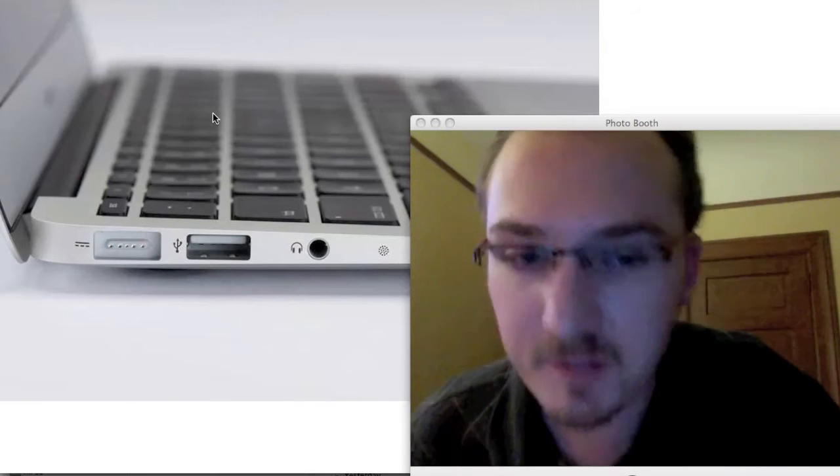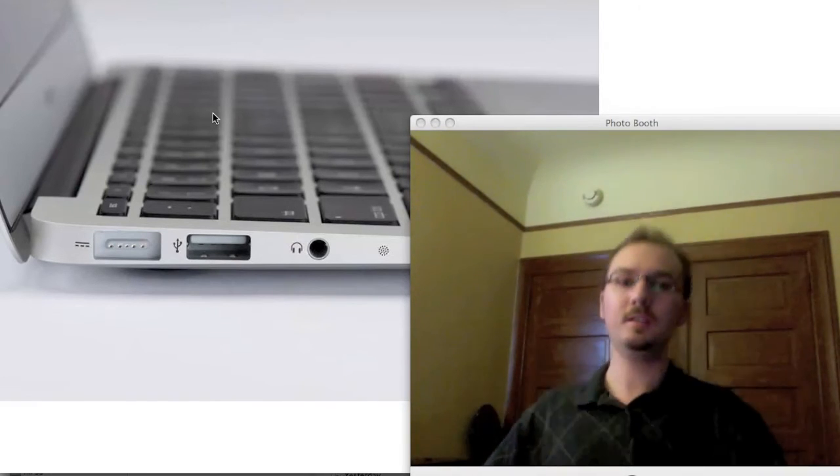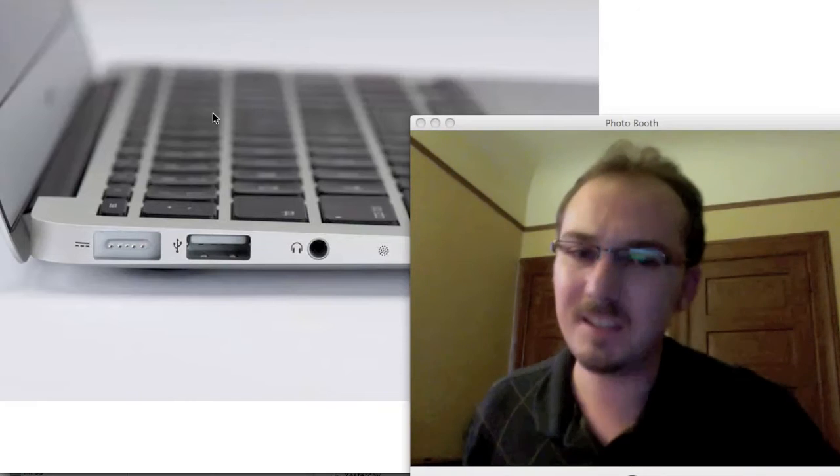You might think about using the built-in Mac microphone, which is what I'm using now, and it's fine for Skype calls and things. But when I get far away, here's what it sounds like — and here's what it sounds like when I'm close. It's just not good enough for professional quality recordings.